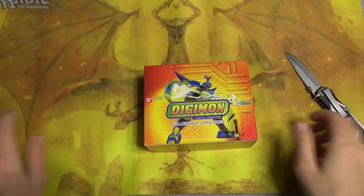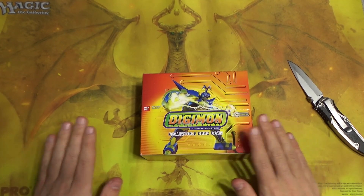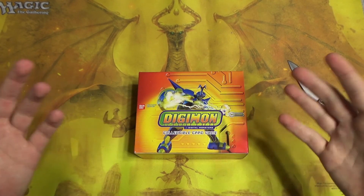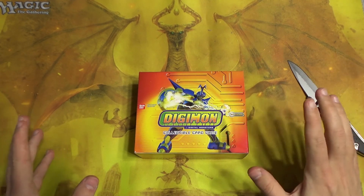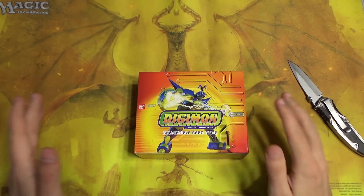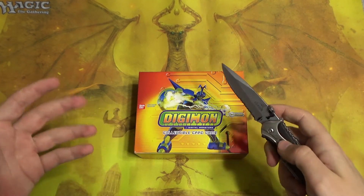If anyone is curious, I bought this box on eBay for about $140. I'll try to drop a link in the description or in the comments to where you can get your own if you want to — whether that be on Amazon, eBay, I don't really know yet. Wherever I find it for a decent price compared to what I paid, that's what will be in the links.